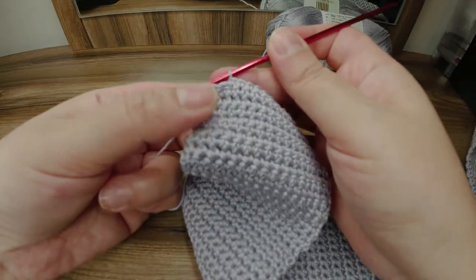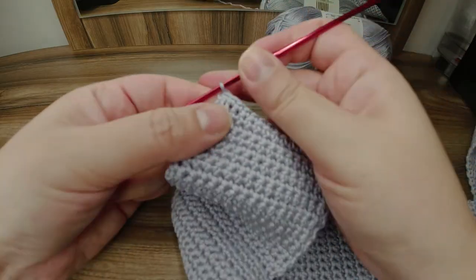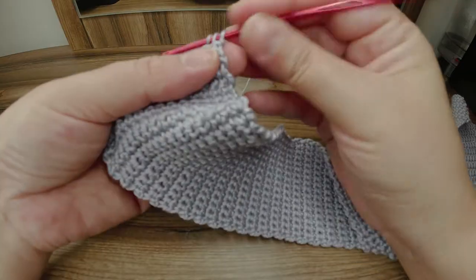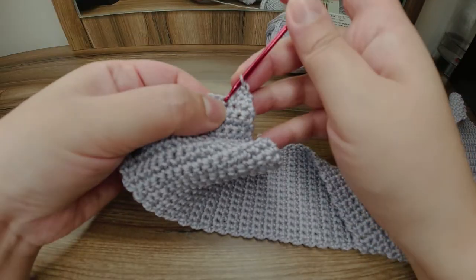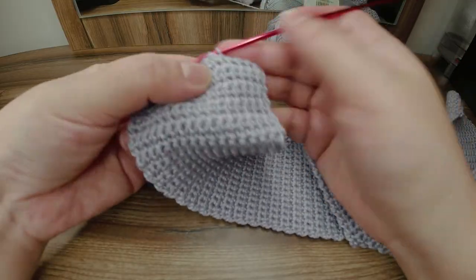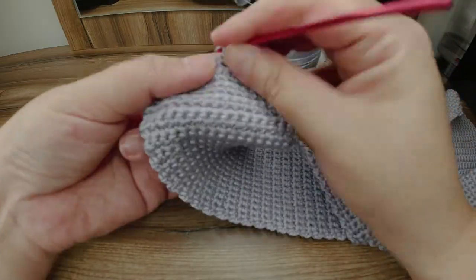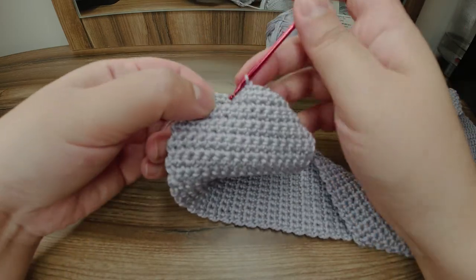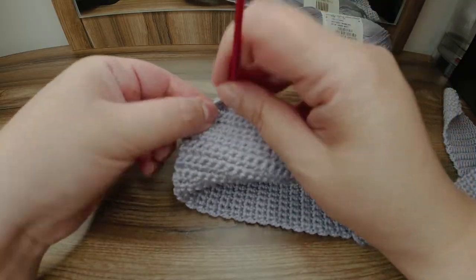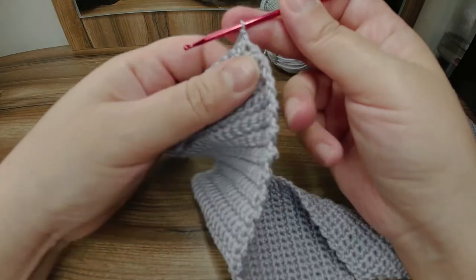Work one single crochet in every stitch. Here I have my two last stitches. I'll insert my hook, pull through, insert my hook in the last one, pull through and pull through all together. Chain one and work a new row of normal single crochet stitches without any decrease. I count 14 stitches and will continue with 14 single crochet in every row.